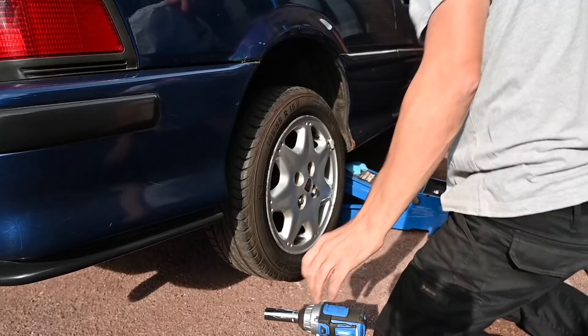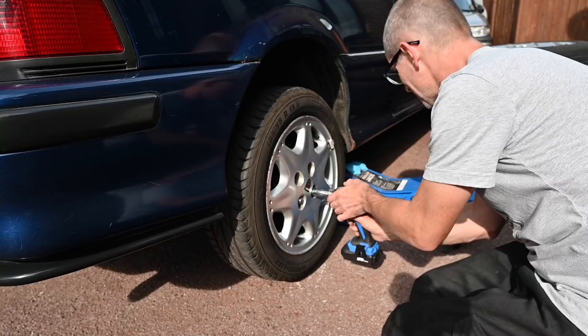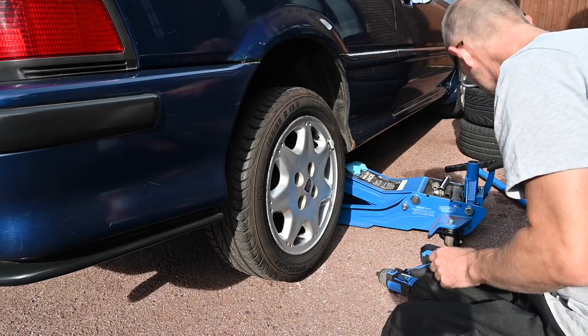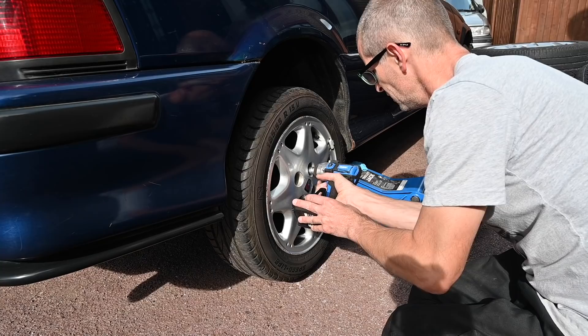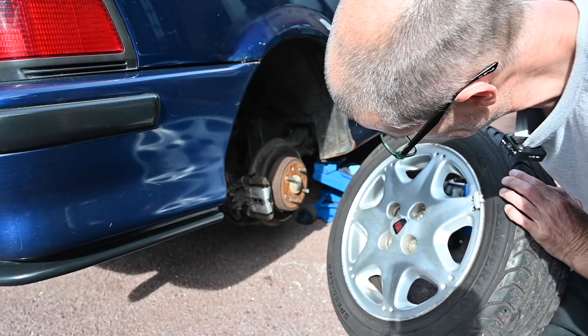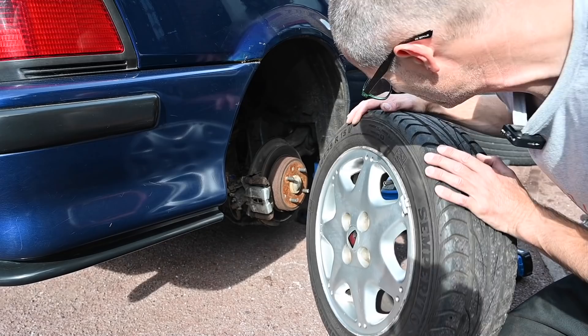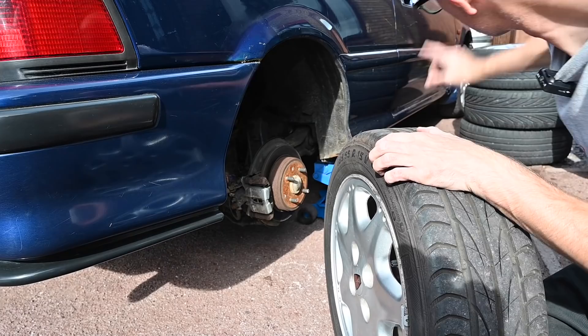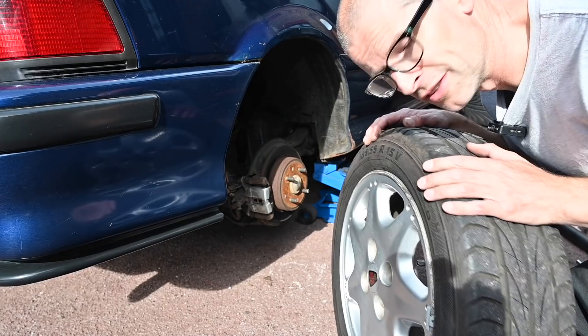I still absolutely love this Draper jack — it's brilliant. Now, before I chuck these wheels aside, these tyres have got an amazing tread on them still. They are Semperit Speedlife, and they've had an amazing life. But the thing is, they're nearly 10 years old and they're starting to crack a tiny bit in the sidewall. It does mean that when I send the convertible for an MOT, I have a nice spare set of wheels with good legal tyres that I can put the car on to at least get a ticket on it, and then decide what to do with these wheels after that.